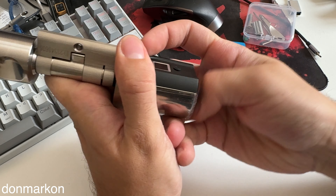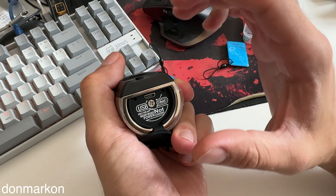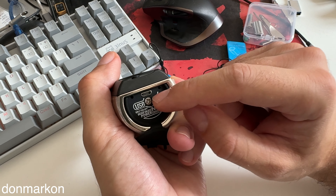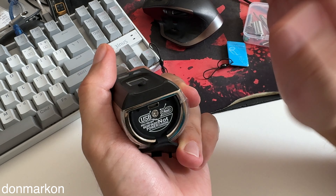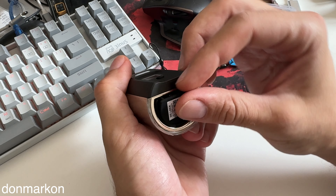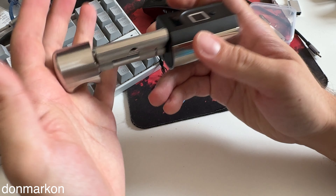One more thing before installation: on the front there is a rubber door covering the battery compartment. It uses 3A batteries. The charging port is not actually a charging port — it's an emergency port so you can use a power bank to activate the lock if your battery dies. That's quite smart.